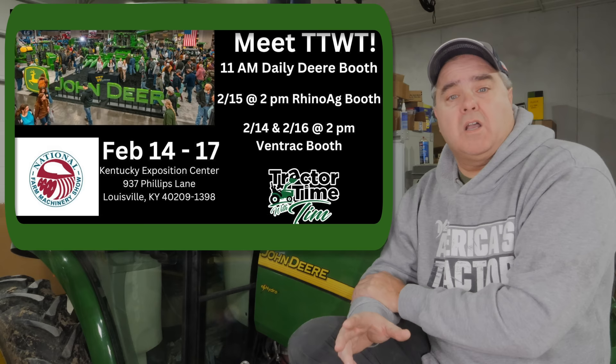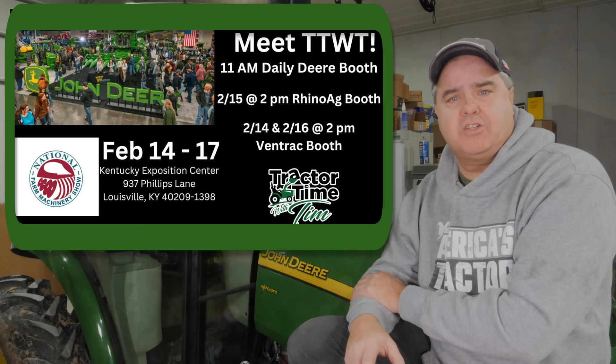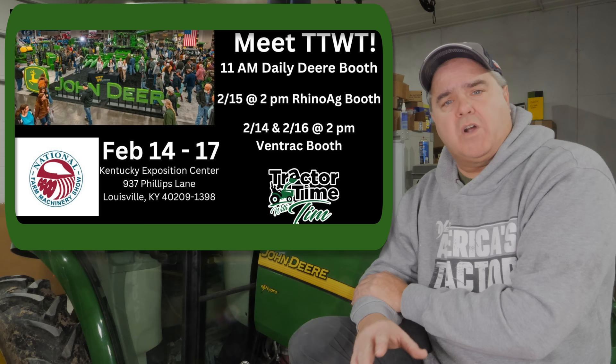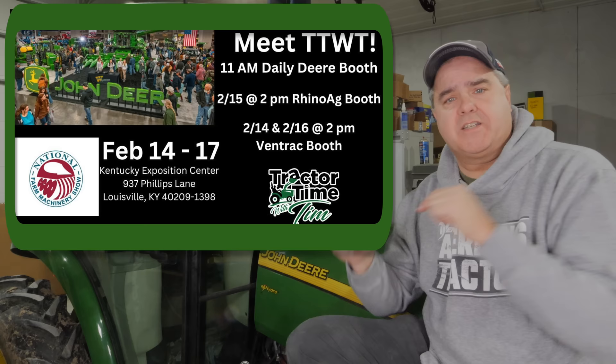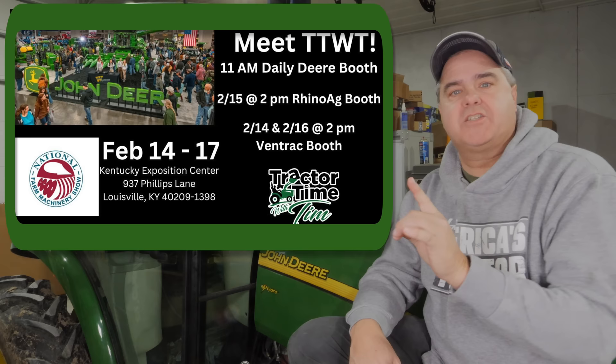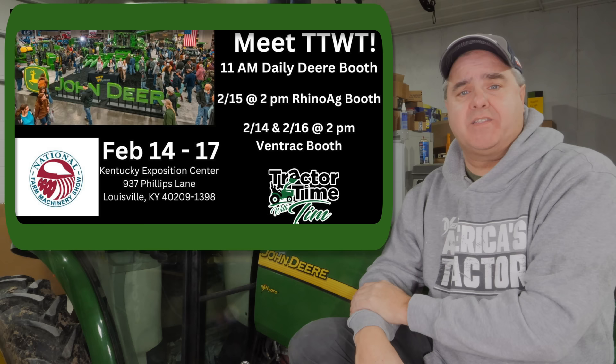We really hope to see all of you at the National Farm Machinery Show in Louisville, Kentucky, February 14th to 17th, 2024. We'll be at the Deer booth every single day at 11 a.m. We'll be at the Rhino Ag booth, number 8654, from 2 to 3 p.m. on Thursday. We'll also be at the Ventrac booth at the times listed here — booth number 1508. This is the best show for compact tractors. There's not a show fully dedicated to compact tractors, but this is better than any other in the country. We'd really appreciate getting the opportunity to meet you and talk with you. Come on out — it's worth the drive, even if it's a long way.